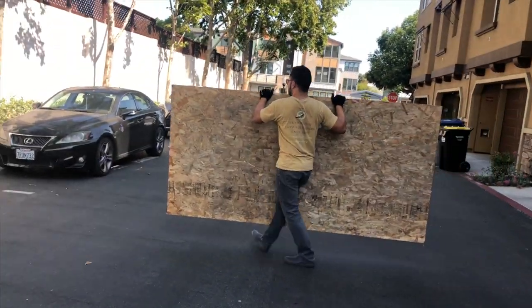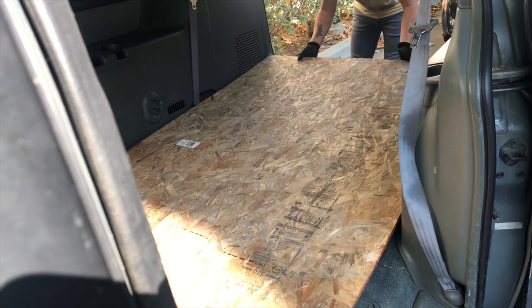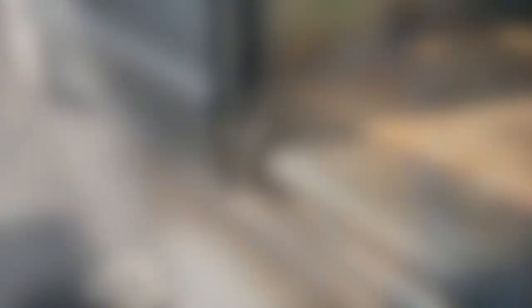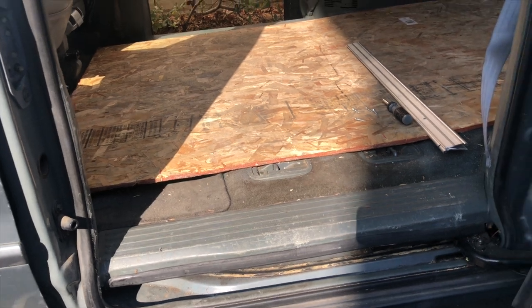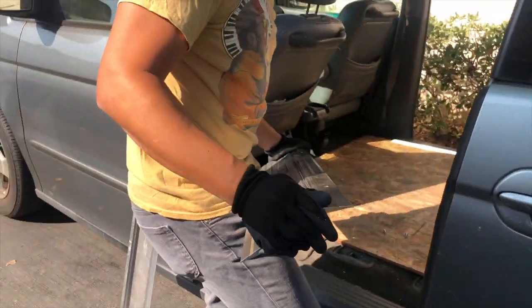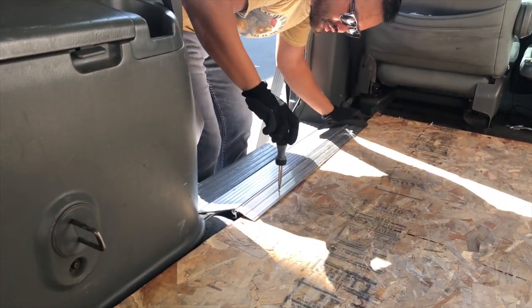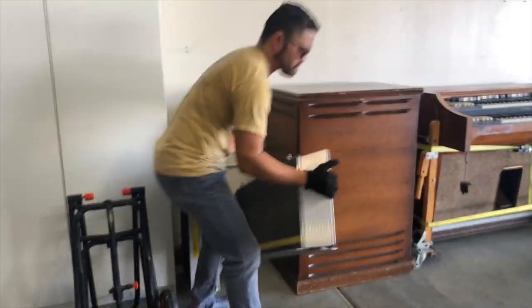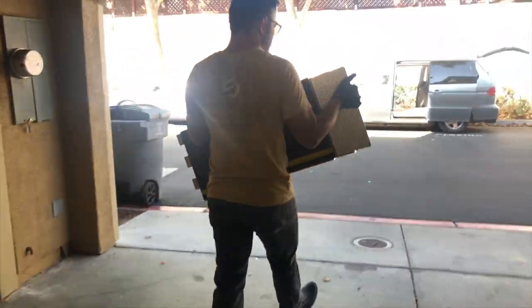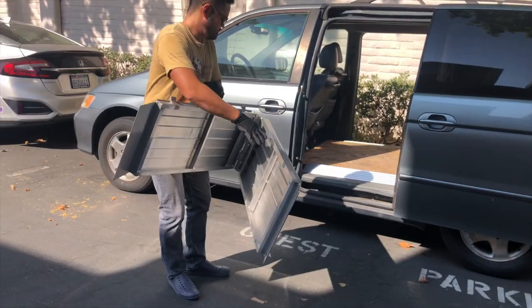Luckily, the Odyssey can fit a 4x8 sheet of plywood. Since the plywood doesn't extend to the side doors, I'm using these metal entry ramps that I bought on Amazon. I'll bolt two on each side of the plywood. I purchased two fold-up ramps on Craigslist. Many people buy the Harbor Freight ramp, but it doesn't fold up. These will go on the side door and will allow me to roll up the organ.